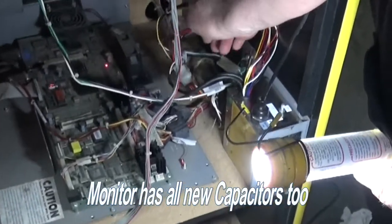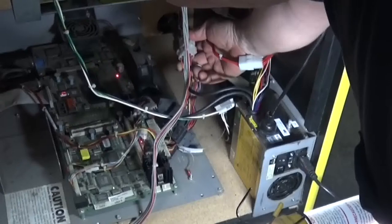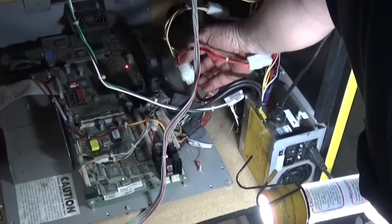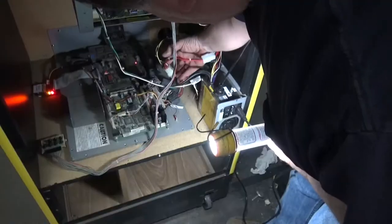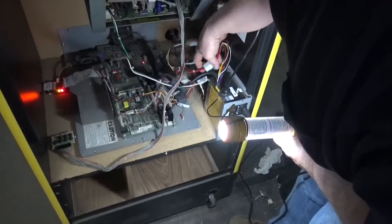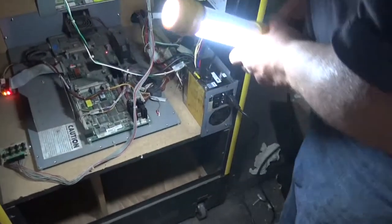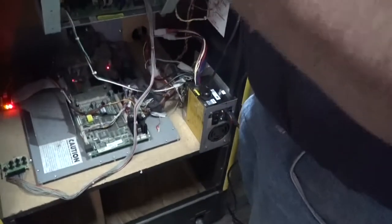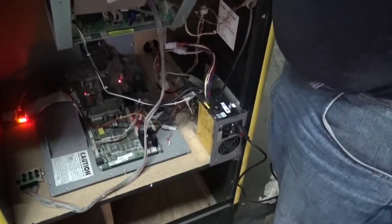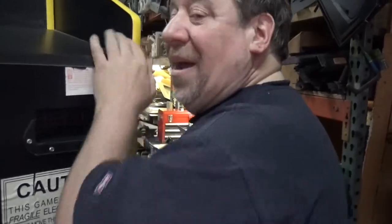Chris has rerouted it. The original power supply system had this giant plug. What Chris did is he took another end and connected this here — this extension — and it sorts it down to a normal size plug. So now the customer will not have to hunt through everywhere on planet Earth to get that special power supply. So you don't have to find that special power supply. Very nice.